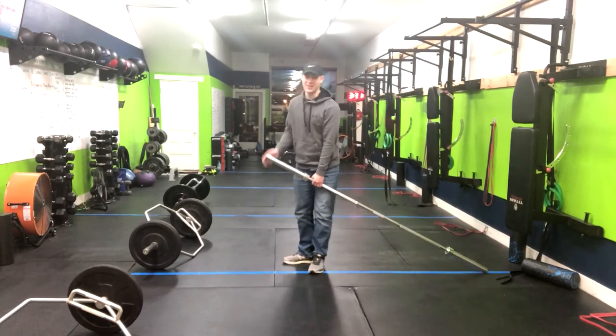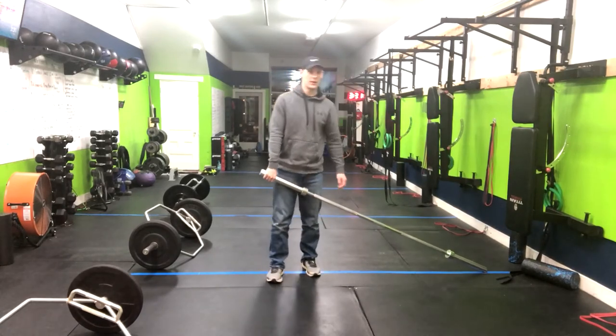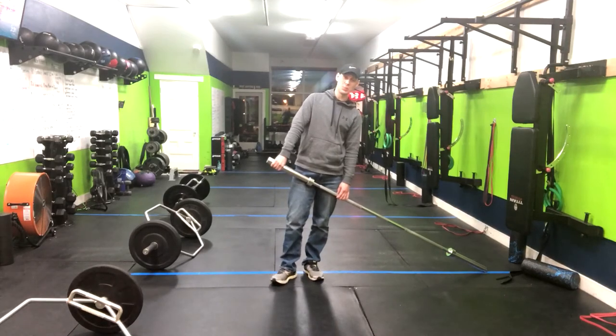You're going to feel the stretch in that hammy. That's how you do a split stance deadlift to row.